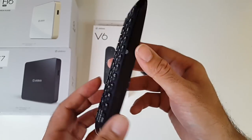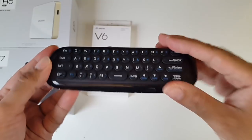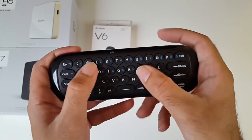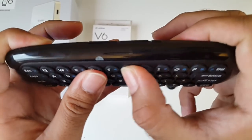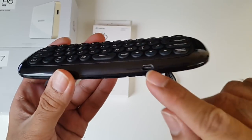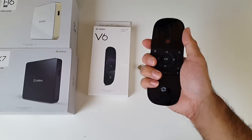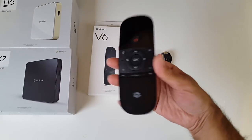Now on the reverse, you have a full QWERTY keyboard. There's no compartment for batteries because the battery is built-in and rechargeable, so you don't need to worry about replacing that ever. The buttons feel quite good to press and it feels quite good to type on. At the bottom you have your micro USB charging port. It feels good in the hands - not too big and not too small.